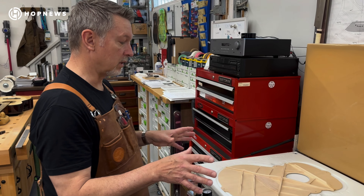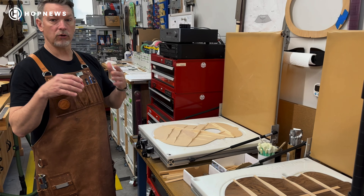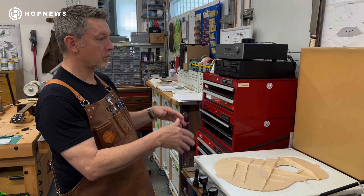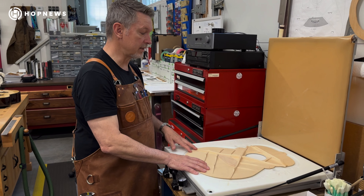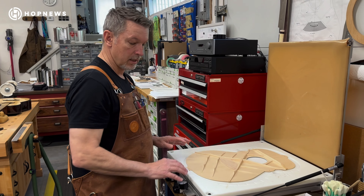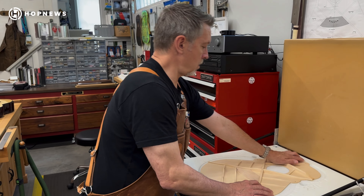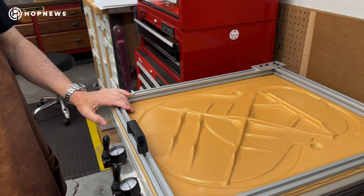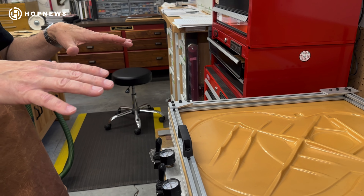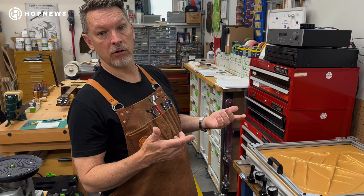Over here we have the vacuum clamping for tops. This is what I use to glue on the braces. After you put the glue on the bottom of the braces and position them, the vacuum clamping creates a consistent clamping force across the entire length of the braces. We turn this on and close it down, and what we have is clamping pressure from this rubber membrane, creating pressure across the whole brace. And also because of the lack of oxygen, it cures the glue a lot faster.